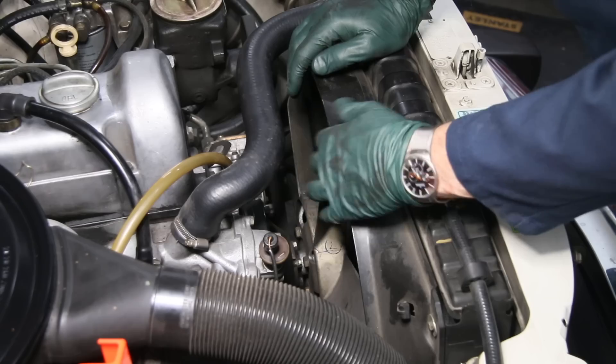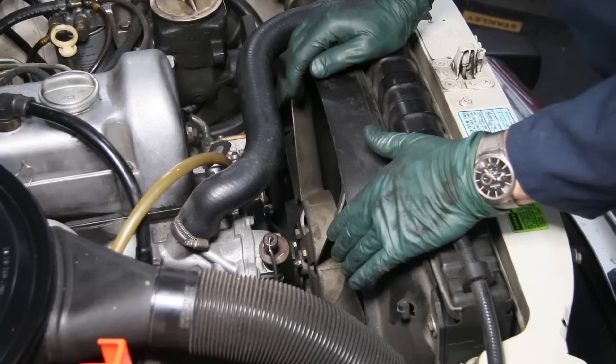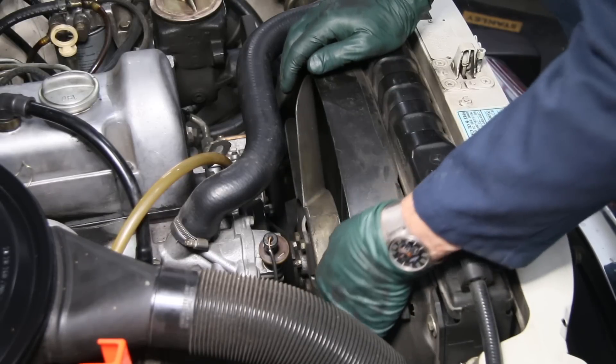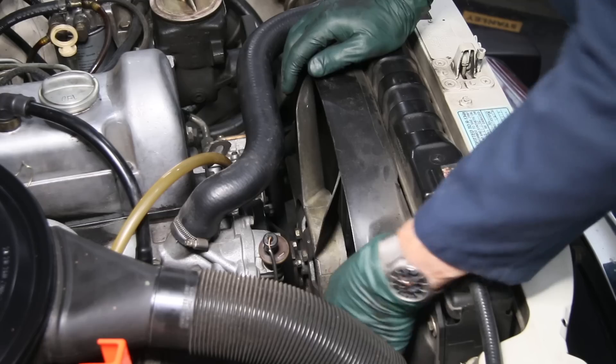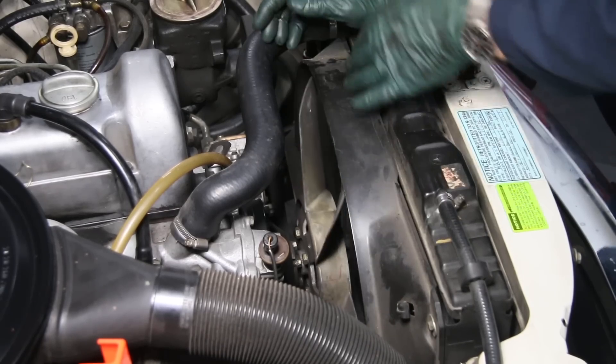The other thing you want to check is your fan clutch. With Casper, I notice this fan clutch is not shot — it still has a little life in it, but it's pretty weak. You should hit it and spin it, and it shouldn't spin — it should just stop. But this one, I can actually get a little bit of spin to it.